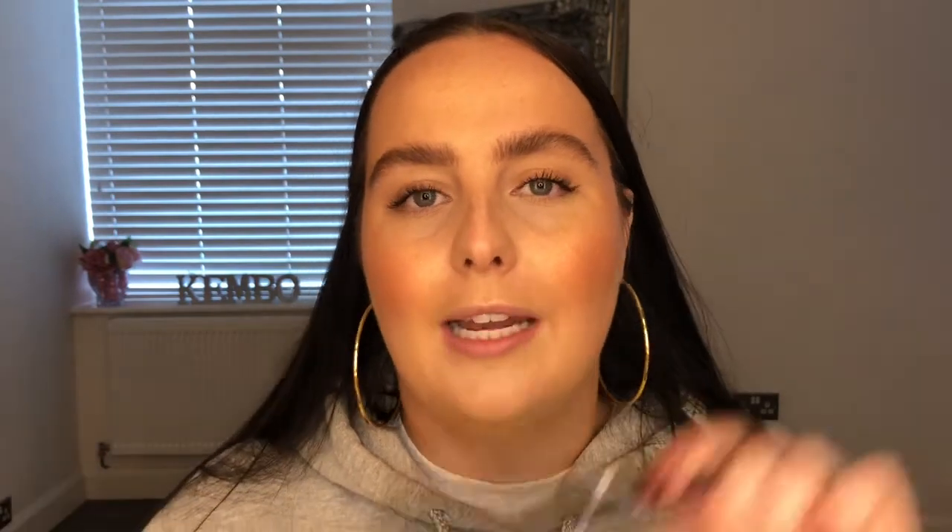There are loads more black lipsticks on the market now — NYX, NARS, and many others. It's just so much more accessible. Tip number three, and this is where the demonstration comes in: I'm going to show you how I line my lips for black lipstick, and it involves liquid liner. I've used pencil liners before and they always seep and don't last. Liquid eyeliner or gel eyeliner works really well. I personally use one with a really fine, strong nib.